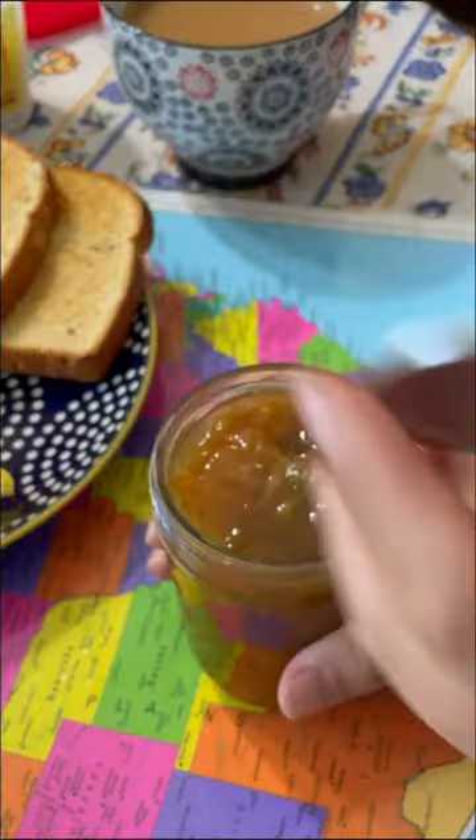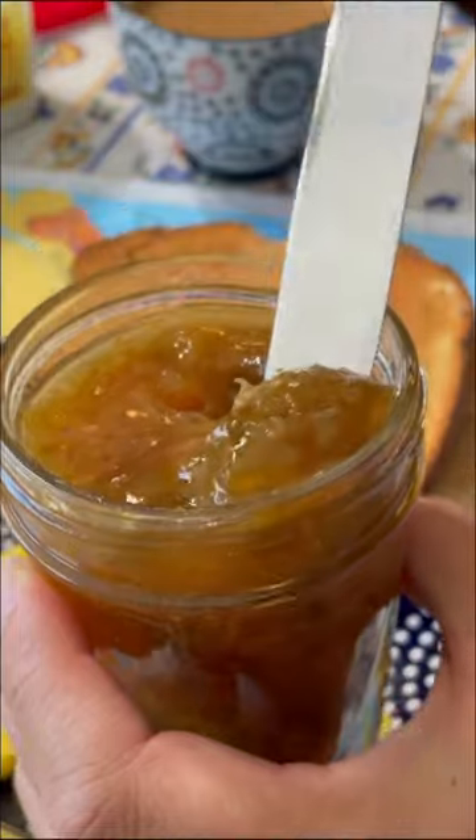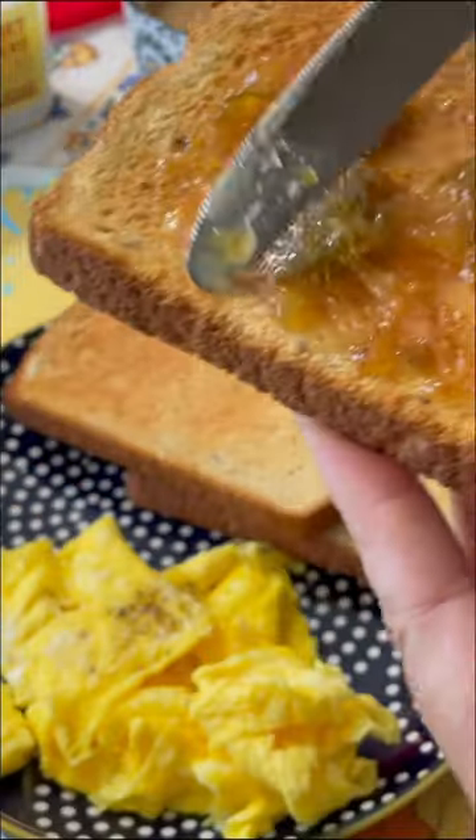And here it is, fig preserves. I can't wait to try some! It tastes like Juru Bee Jam. Wonderful!